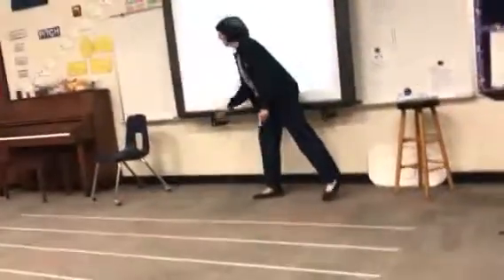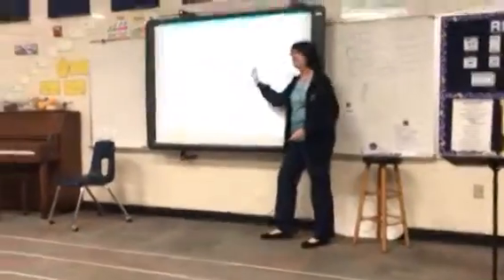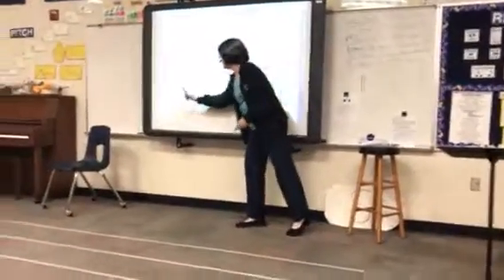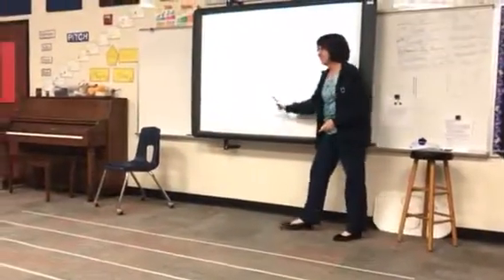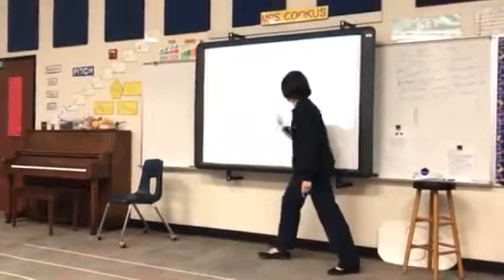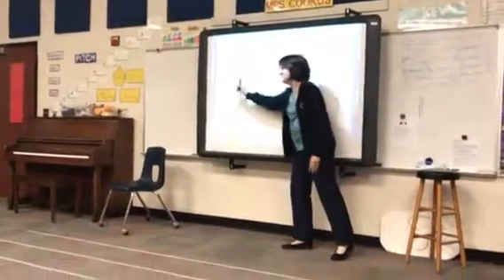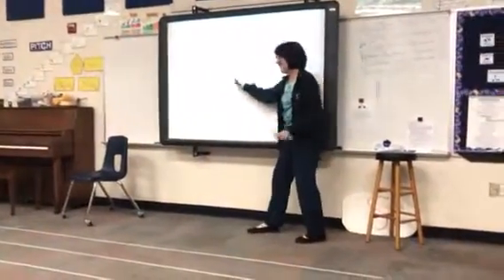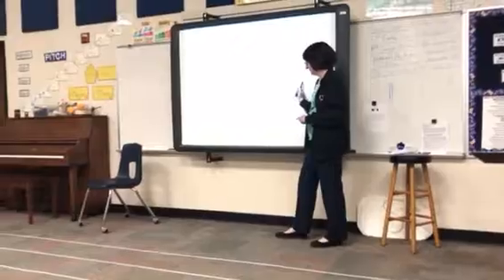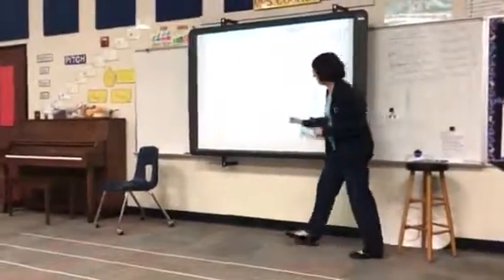No! And go now. One, two, one, two. One day, two day, one day, two. And go now. One, two, one, two. One day, two day, one day, two.